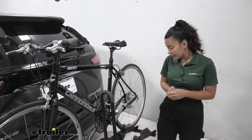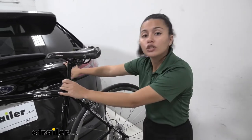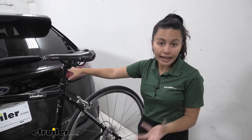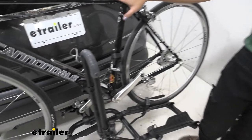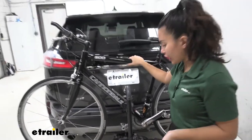First off, this cannot tilt away. If you want access to your hatch, you will have to take your bikes off first, which is something worth considering. We do have other bike racks that can tilt away with the bike on — that might be more preferable. Another light bike rack could be the Kuat Sherpa, which can tilt away if you want access to your hatch.